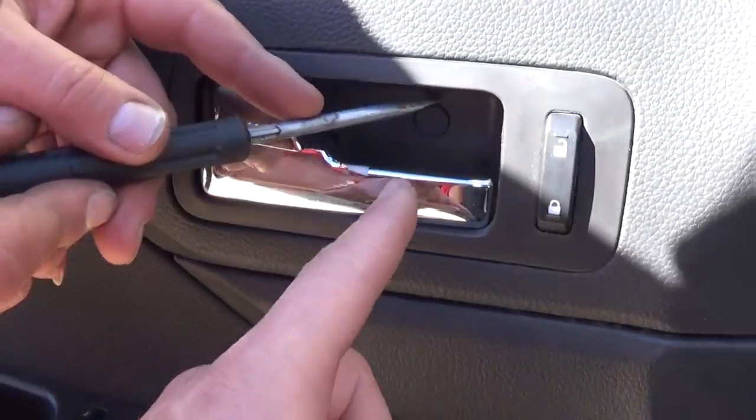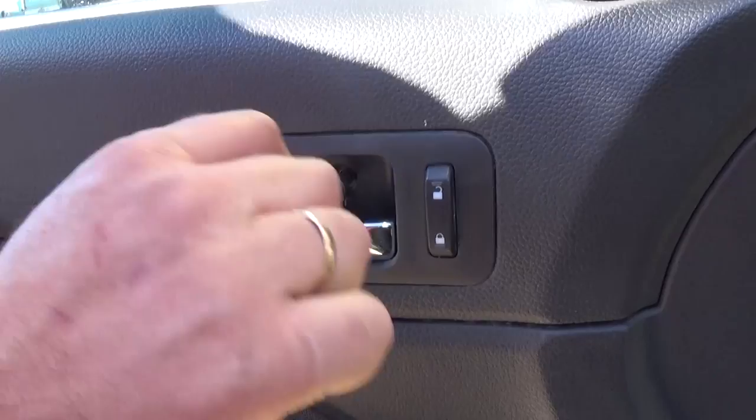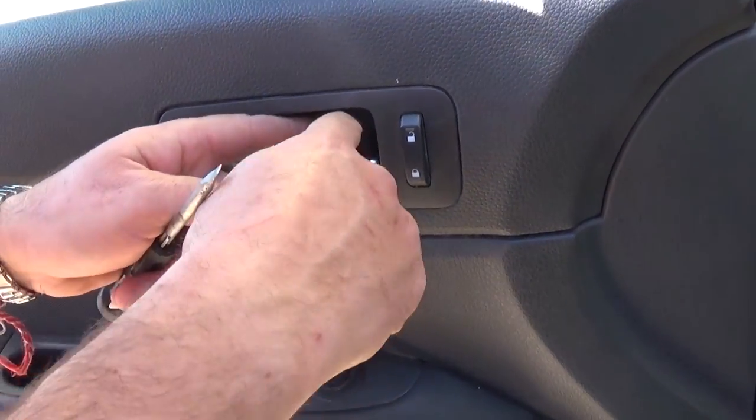There is one plastic lid that we need to open — like that — and it stays there, don't try to pull it all the way. With the same T20 we need to remove that screw here.